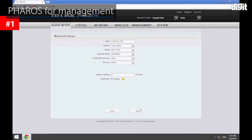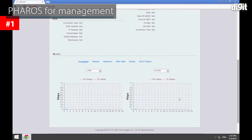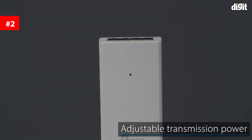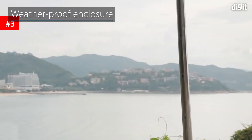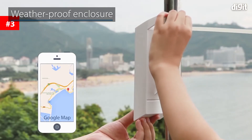The CPE-510 features Pharos control for centralized management. It also has an adjustable transmission power from 0 to 23 dBm. A weatherproof enclosure makes it durable and ideal for all climates.